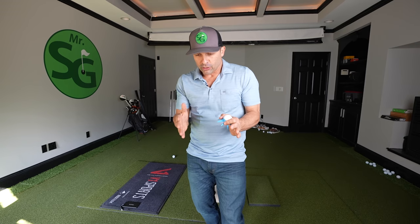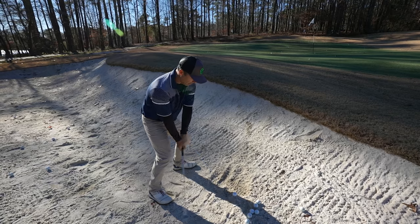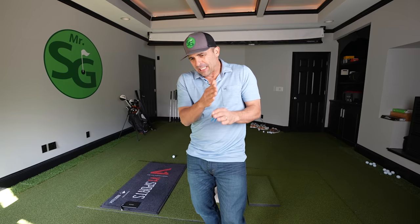With the bunker shot, what you're trying to typically do — and instructors say this all the time — you want to hit an inch to two inches behind the ball, an inch and a half. That just drives me nuts because how am I supposed to look exactly an inch and a half behind the ball? That's difficult.